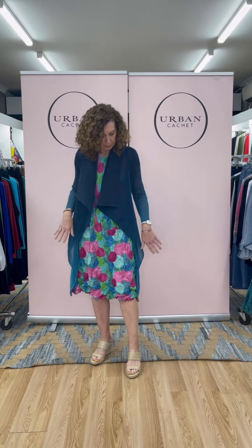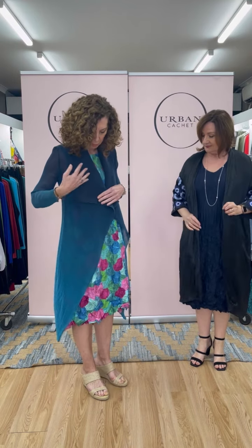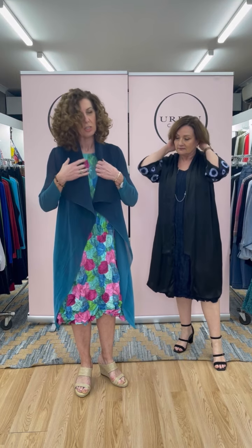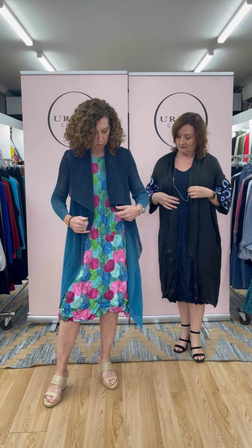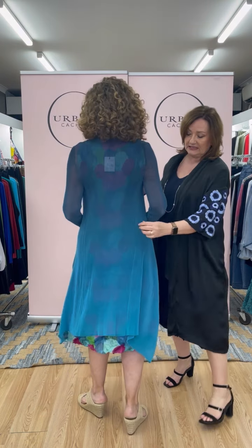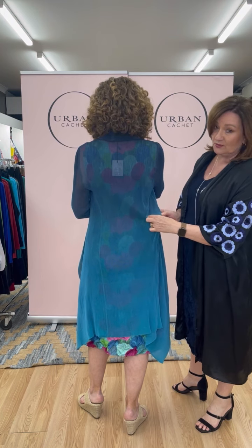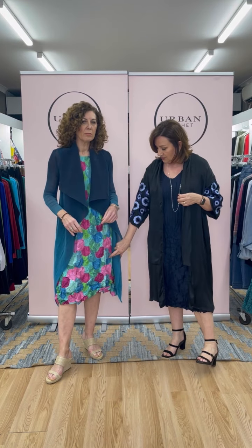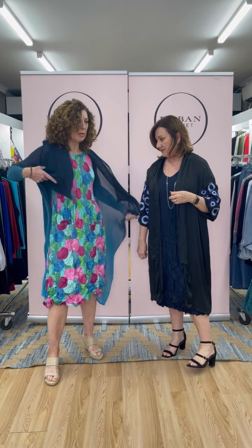I'm just going to take my overlay off - this is called the Colare coat in indigo through to aqua, so it's that beautiful graduated dark through to light. Really super stretchy and light, it's just the perfect cover-up over the Alquema dresses. It does come in other colors which you'll see online. It's a super fine little pleat - again all done with heat-set pleating so it's not going to come out. No ironing, no heat with any of these, just a rinse and a reshape.